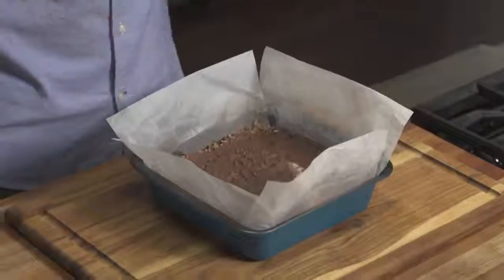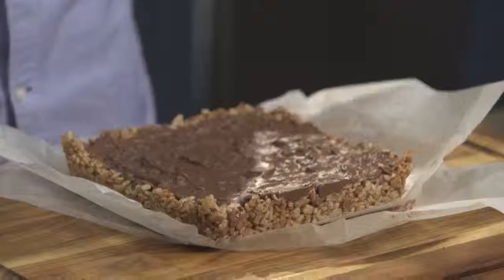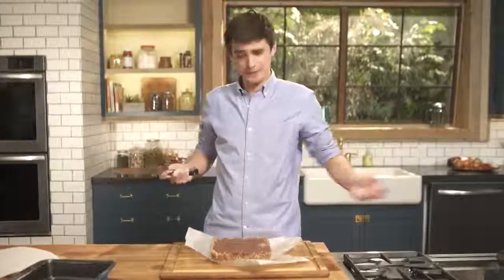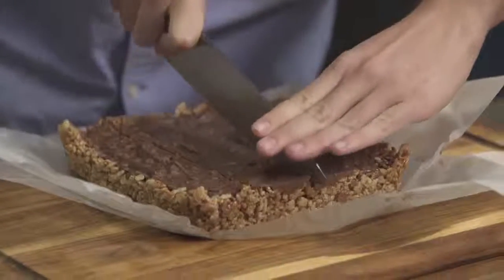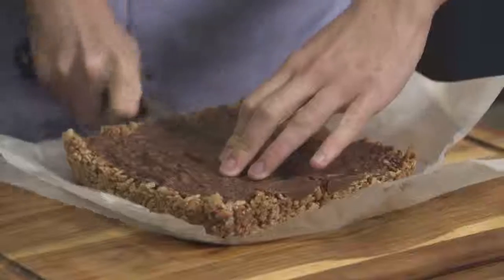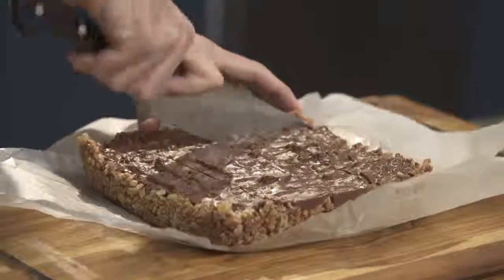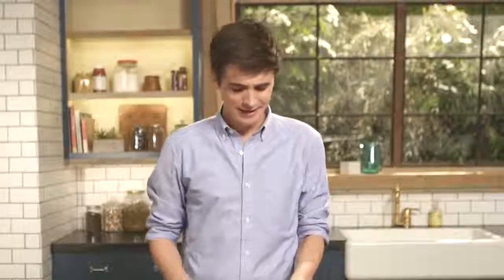Once these chocolate caramel Rice Krispie treats have set, cooled, and solidified, it's time to take them out of their little tin. They look pretty good, so all I've got to do now is slice them up into nice delicate little squares. It's all about the crunch as you slice through these. This has to be one of the ultimate simple things to make in the kitchen — it gives you exactly what you need: that chocolatey caramelly hit, and the best part is that it's nice and crunchy too.